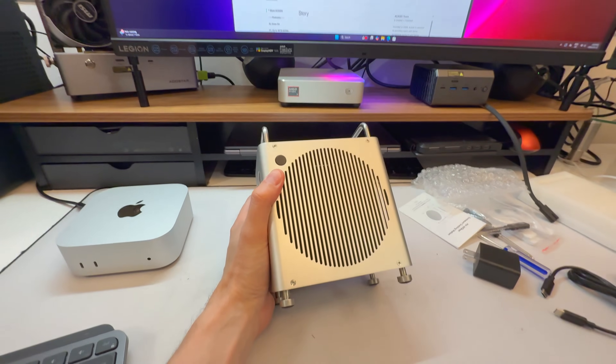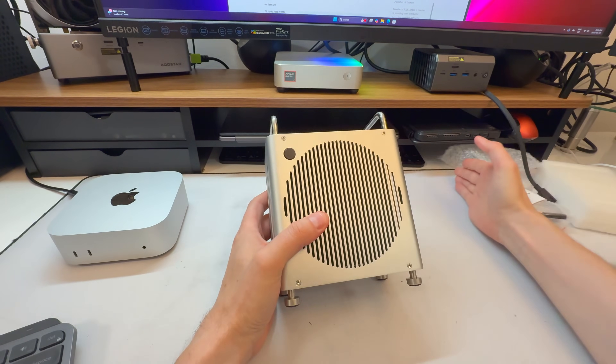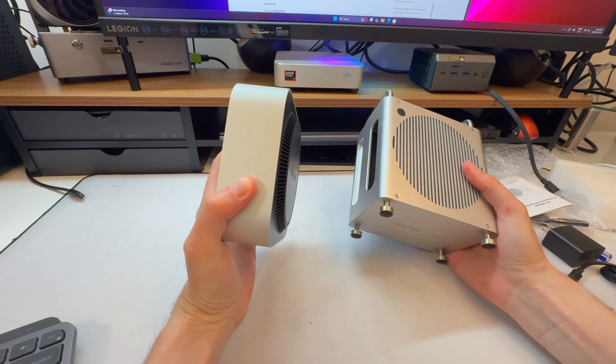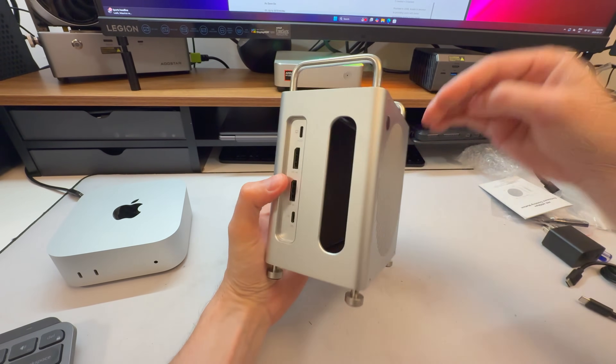We get an all-metal chassis here — looks very nice. It's also going to help with airflow intake. The Mac Mini has a fan on the bottom; it's not running super hot, but if you're using it for video editing you do actually need some cooling. This dock is going to allow the air to come in there.